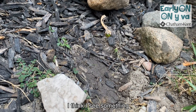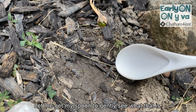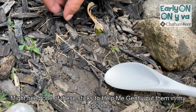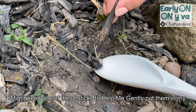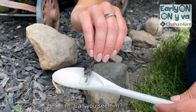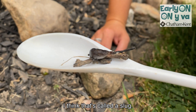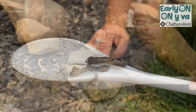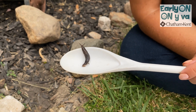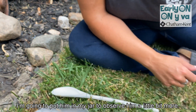I think I see something. Let me get my spoon to gently see what that is. I might need one of these sticks to help me gently put him in my spoon. There he is. Can you see him? I think that's called a slug. Look at him slithering on the spoon. I'm going to put him in my jar to observe him a little bit more.